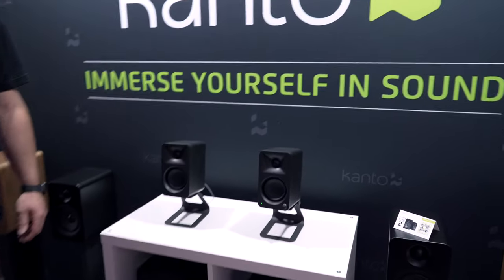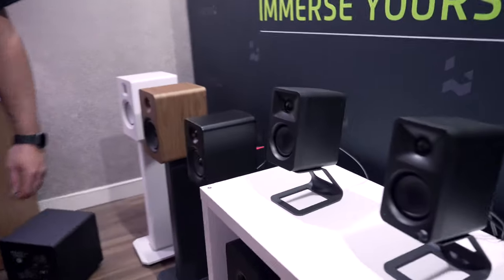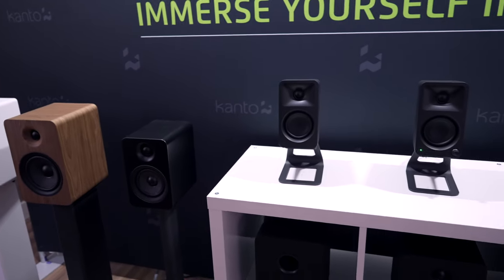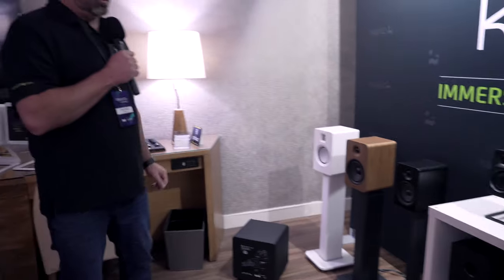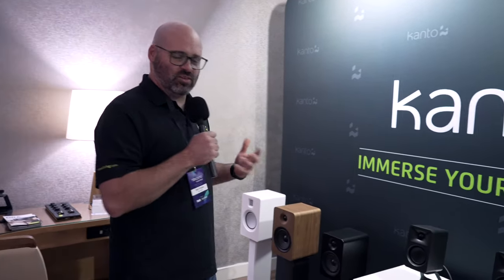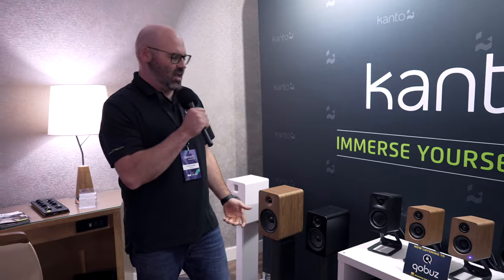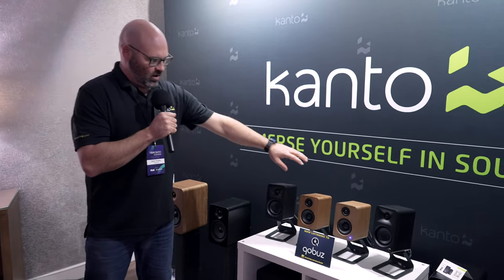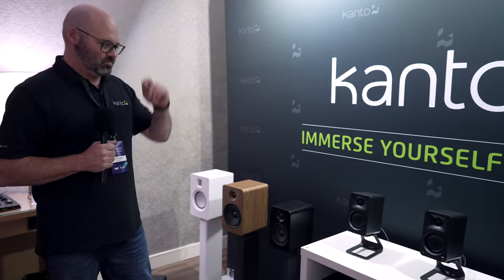These speakers are freaking tiny — if you could see the YU6s in the background for comparison, the Aura just disappears next to them. They take up very little space but sound big. They're a true desktop speaker in form factor. The Aura also has DSP tuning, which the YU2 does not, and that's one of the reasons they're able to get such a low bass response. The bass is crazy on them for such little boxes.